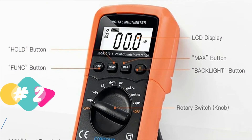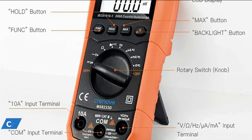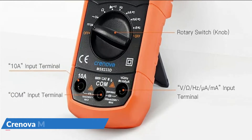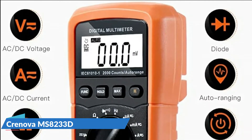Built-in double fuse and overload protection on all ranges. Accurately measures AC/DC voltage, AC/DC current, resistance, frequency, continuity, diode, and more.